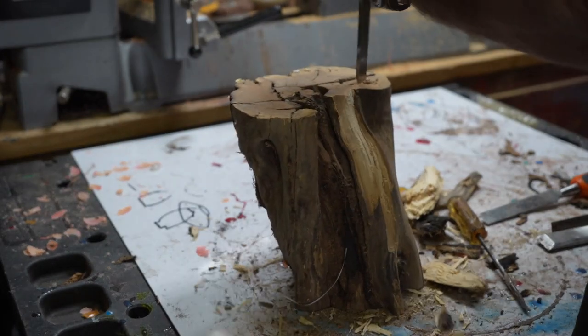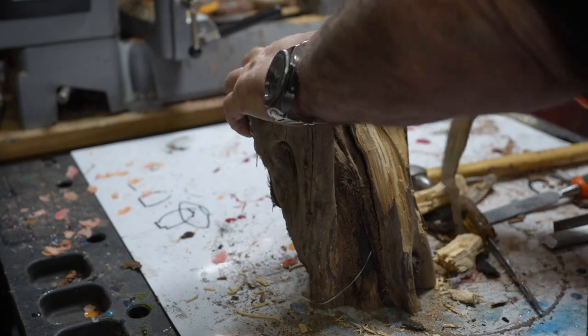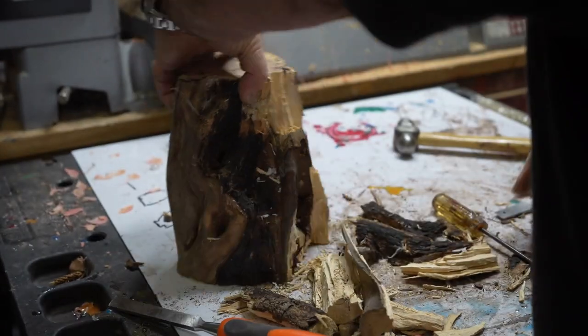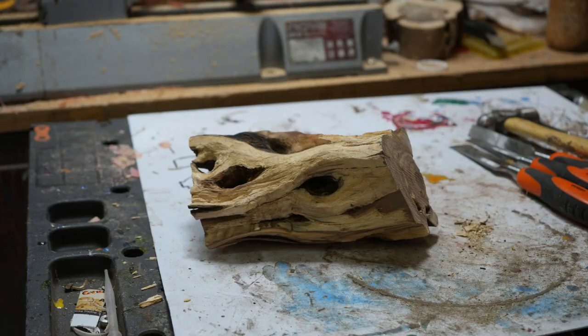This is the second log we discussed in the previous video, but this one not only burned — it's also very rotten. The sap is very rotten, so I have to clean it step by step. I'll try to clear it totally from the rotten pieces, and that's what I'm left with.